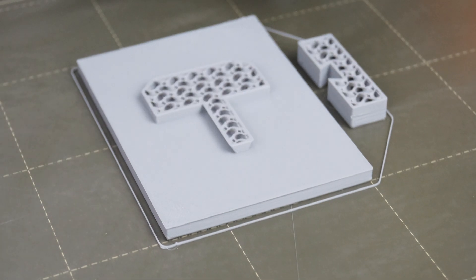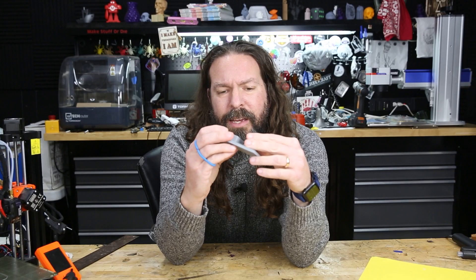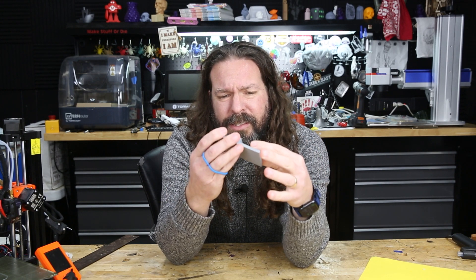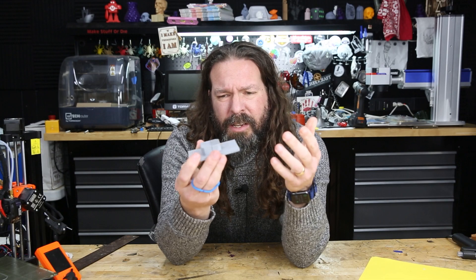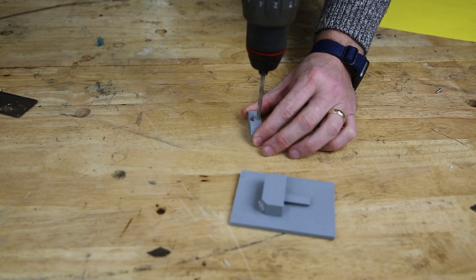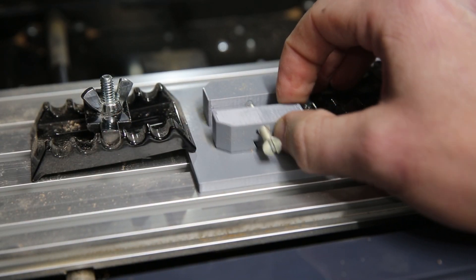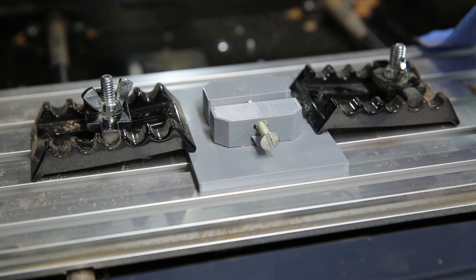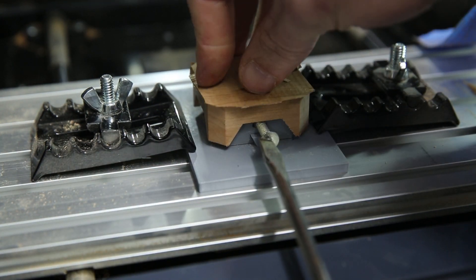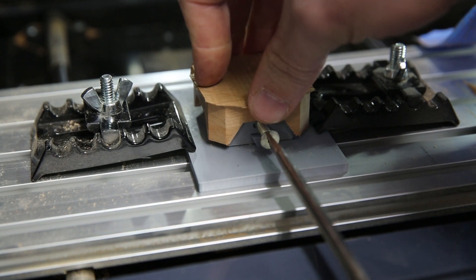Once that's printed, here we have the two parts. I didn't even bother with threads, because the easiest and fastest way for this — since it's kind of single use — is to just drill a hole, throw a bolt through it, and that way when I screw the bolt in, it'll push against the other part, spread it out, and hold tension on the part so that I can work on the top. Easy peasy.